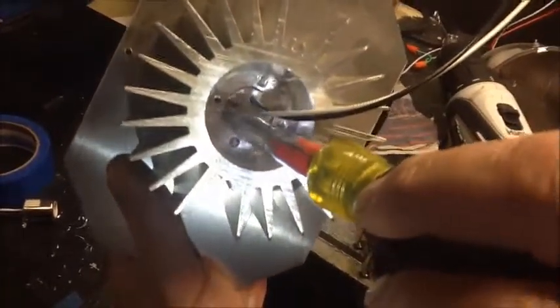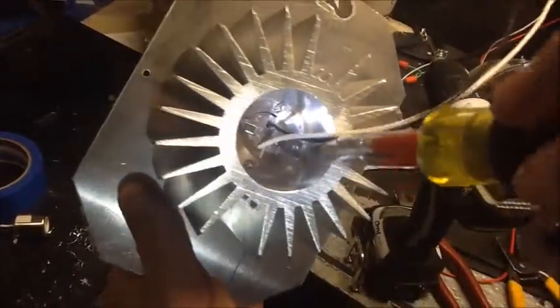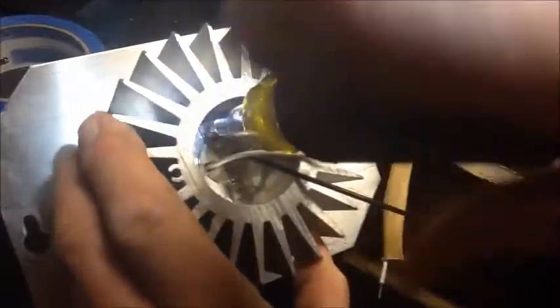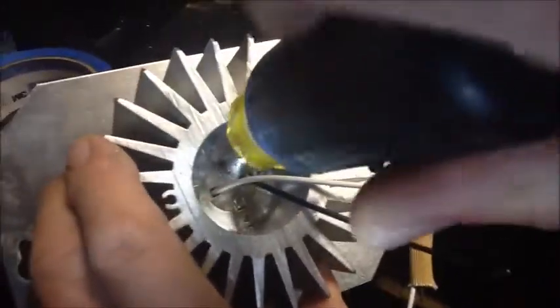Put a new socket in. In this particular light, this was one where the factory stripped everything out, so I had to drill new holes, re-tap in the aluminum, so I could put new screws in.